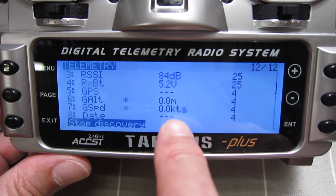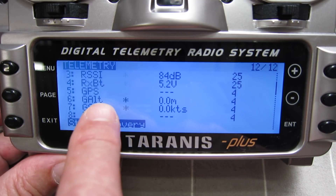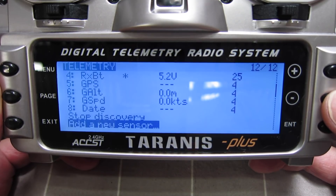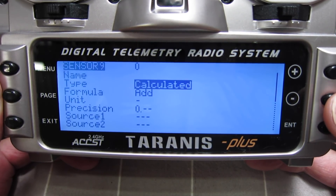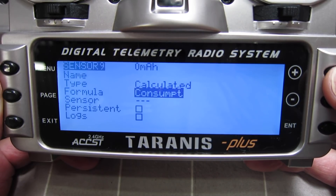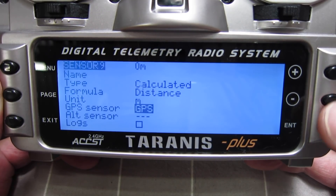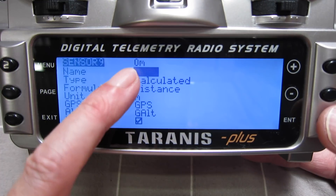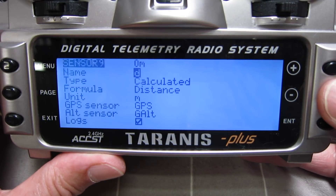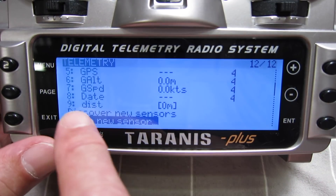There's a dotted line there because we haven't actually acquired any satellites yet, but you can see you can get the GPS speed and the GPS altitude. You can also get the distance — add a new sensor, type calculated, and then we search for distance. We select the GPS sensor. When you create a new sensor out of an existing sensor, you need to give it a name — we'll call it distance.